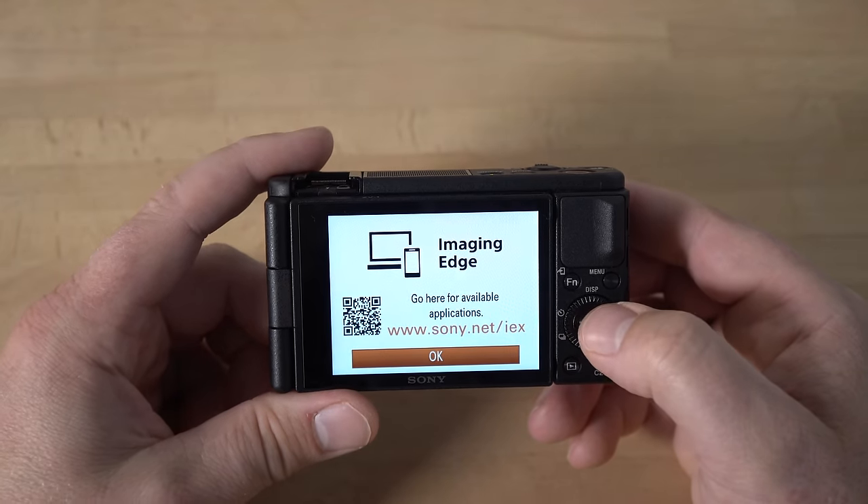Scrolling right, you have face/eye select — this is where you control face detection; you can turn it on or off. Then subject detection: you can set the subject to either human or animal. It does not automatically detect whether it's a human or an animal, so if you want to focus on your dog or cat's eyes, you'll need to change it to animal. Pre-AF will have the camera automatically pre-focus on something before you press the shutter button. Turning it off saves battery, but it's a nice feature to have on because it speeds up focusing. You can also change the focus frame color from white to red.